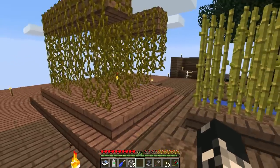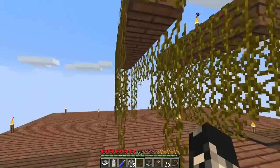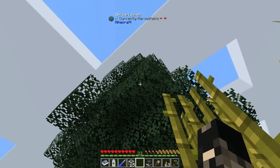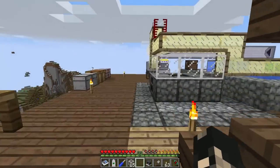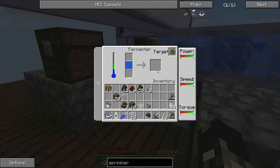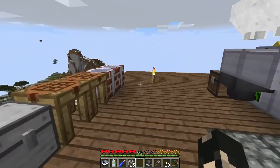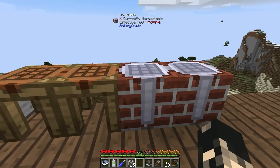Before we get into it, I just want to show you this. I've got quite a few vines growing — I got them from a jungle tree. Why am I growing vines? It's because when you take vines or leaf blocks and put them into the fermenter, you get two sludge instead of just one, where if you use ordinary saplings you only get one. So that's a pretty decent hint if you want to double the ethanol production you've got going.